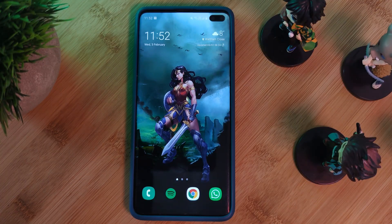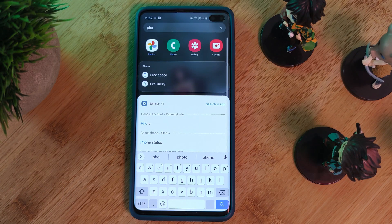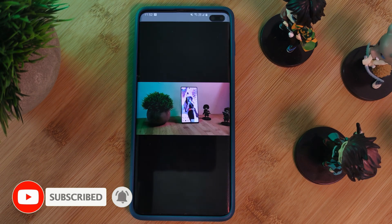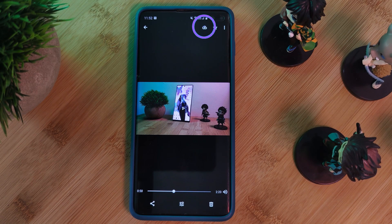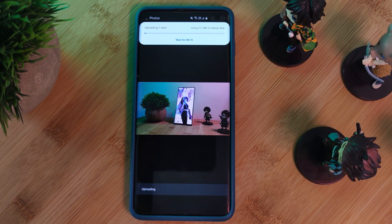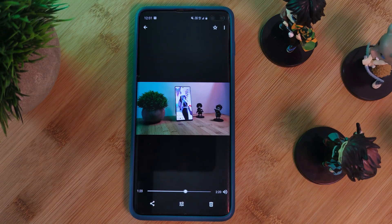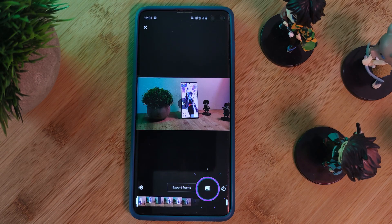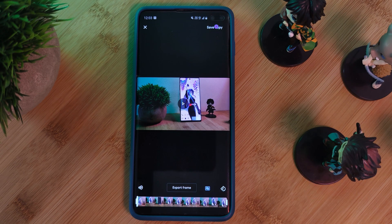Now that we have that out of the way, let's move on to stabilization. For this we're going to use a hidden feature within the Google Photos app. At this point, make sure you're connected to a Wi-Fi network or have access to an unlimited data plan. Simply find your recently recorded video and upload it to Google's cloud storage using the button here. Depending on the size of the file this could take some time, so be patient. Once it's backed up to the cloud, click on edit and then the stabilization button. This process will require a bit more patience, but your video is going to be smoothed out drastically — all without using any expensive software.